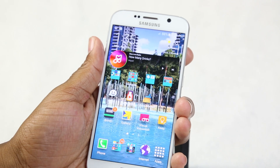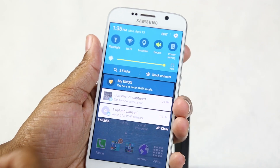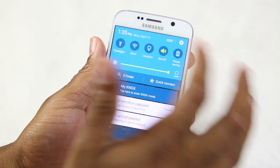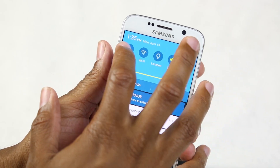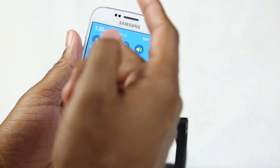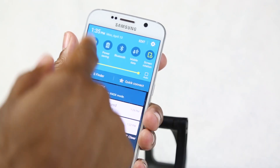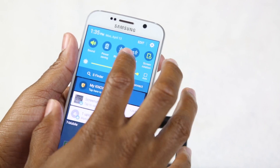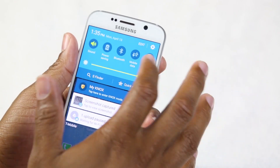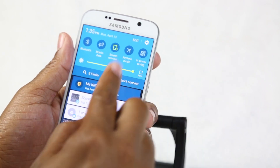The last section for part one: swipe down from the top to open the notification panel. This gives you shortcuts to important functions — like the flashlight, which is one of my favorite additions to the S6. You can also toggle Wi-Fi, GPS, power saving mode, Bluetooth, mobile data, airplane mode, and ultra power saving mode. Unlike the S5, the two-finger swipe for a separate menu is gone; to see more switches, just hit 'Edit.'